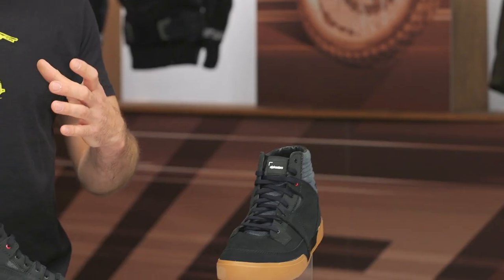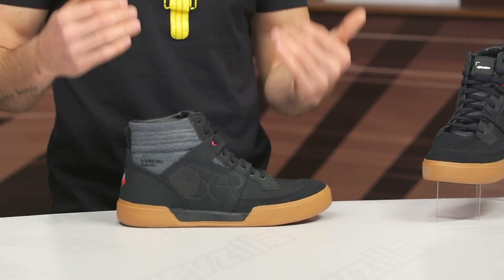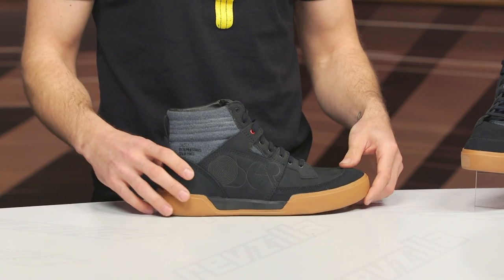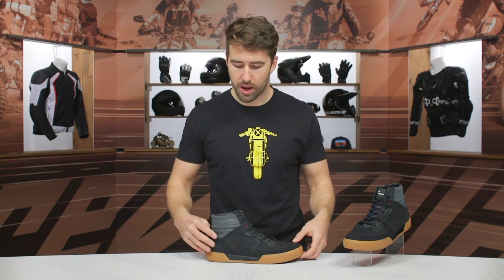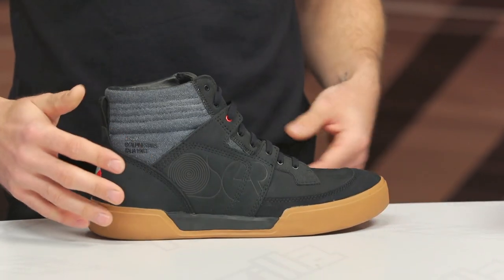If you wanted to step it up, they do have the J6 — that's the Drystar version. It's very similar in the overall style, but you do get some waterproof capability. And stepping it down, I think it's the J Colt — it's a similar style, just not quite as fancy or done up as these particular riding shoes. The construction is new buck leather, knit polyester, and suede. About six inches tall at the back of the heel.